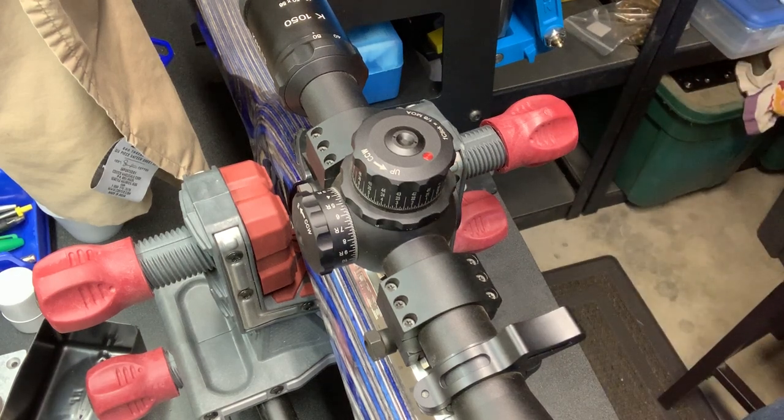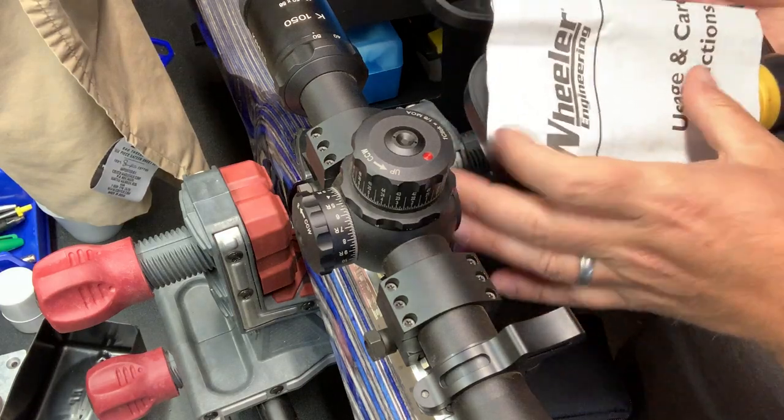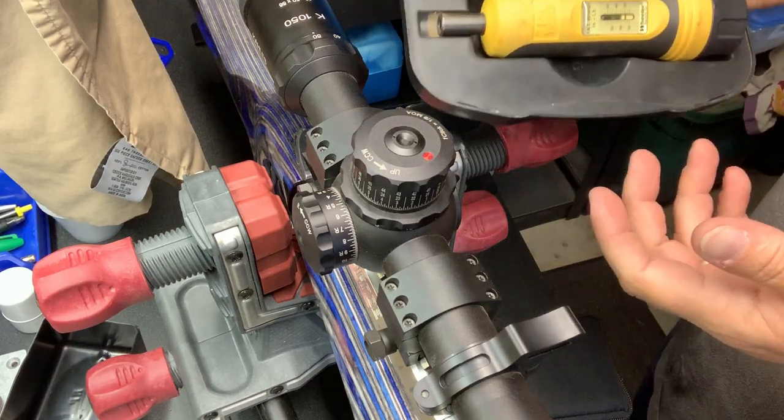I thought I would show off a new type of torque wrench that I just got. It's brand new on the market. It's from a company that probably a lot of people don't know about called Fix-It Sticks. A lot of you probably use something similar to this — a fat wrench. I think most serious shooters probably have one in their bag or bench and it's worked perfectly adequate.